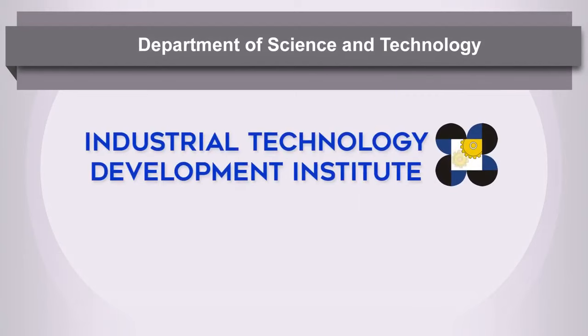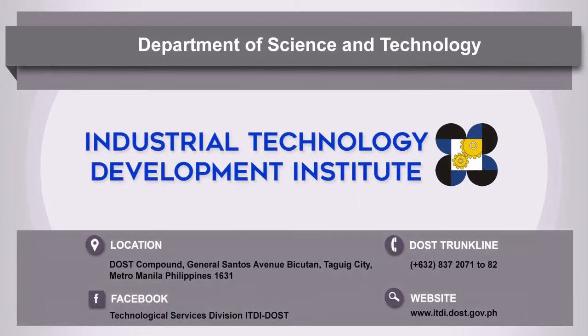For more information, contact DOST-ITDI or visit www.itdi.dost.gov.ph.